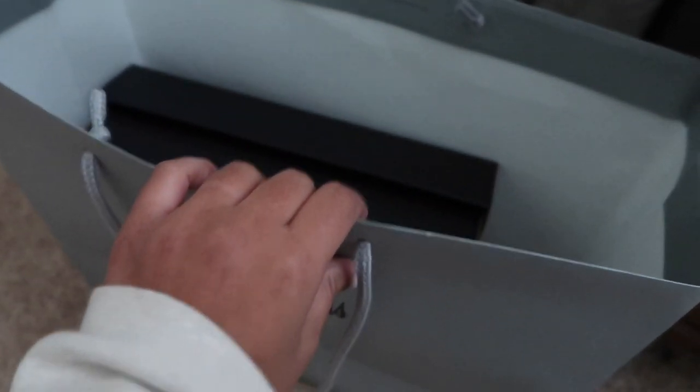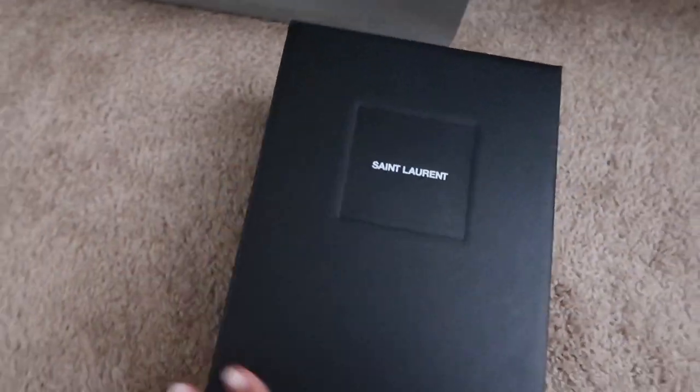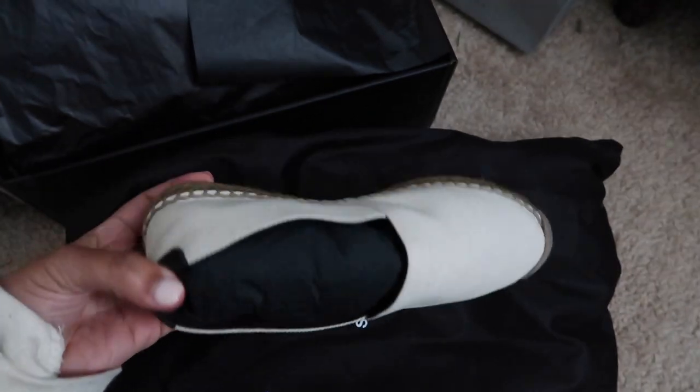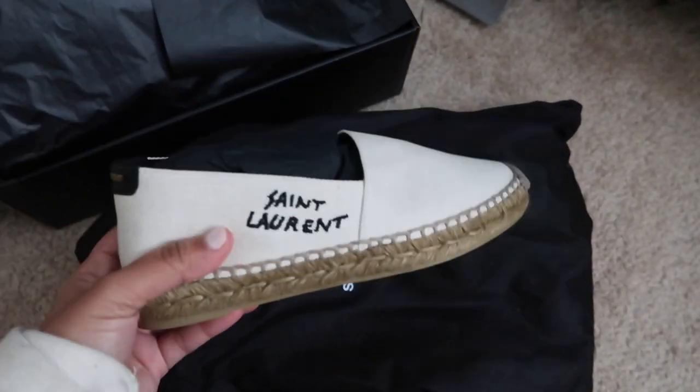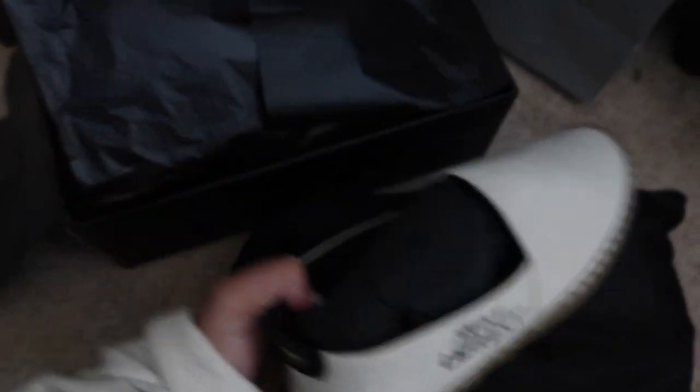I made another purchase — I actually returned the wallet I had bought; I wasn't feeling it. I ended up going to Neiman's and got some Saint Laurent espadrilles. So cute and super comfortable — I can't wait to wear these when the weather is nicer. I've been eyeing espadrilles so I was so excited. I'm normally a size six and a size six and a half fits me, but I got these in a size seven for extra comfort.